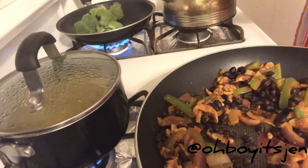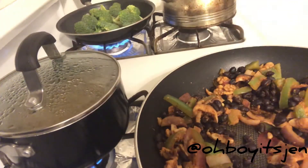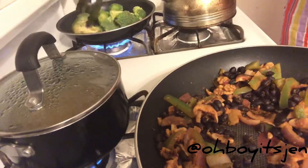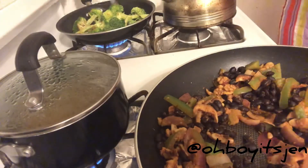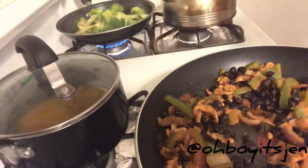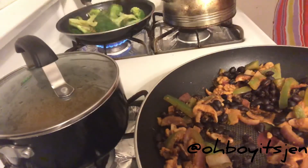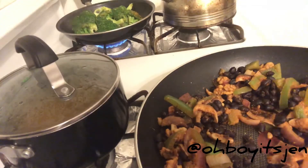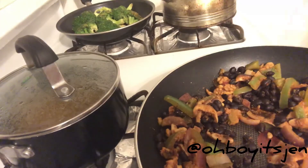Then we're going to add our broccoli to a hot skillet and allow it to sit for about two to three minutes on each side. Then we're going to add a little bit of lemon pepper mix to the broccoli just to add a little bit of flavor. Then I add just a little bit of freshly squeezed lemon just to add a little zest, a little pop.